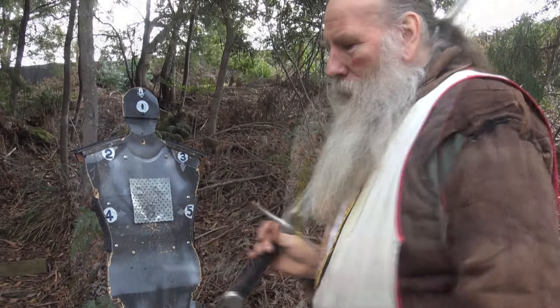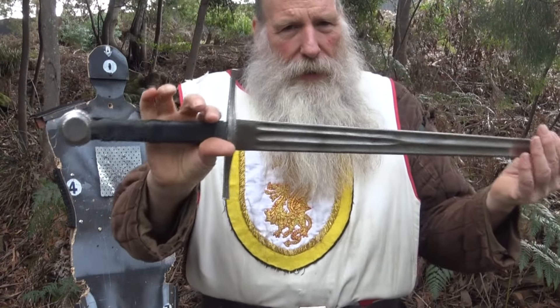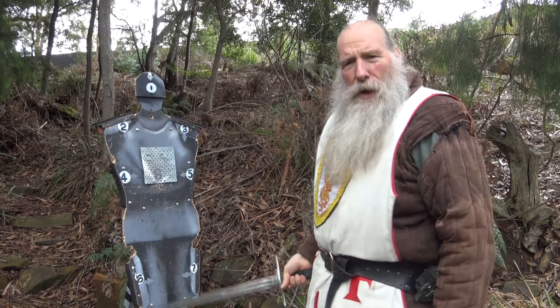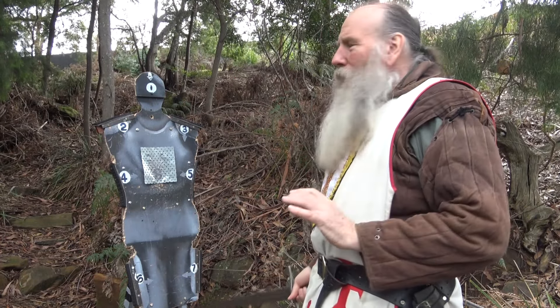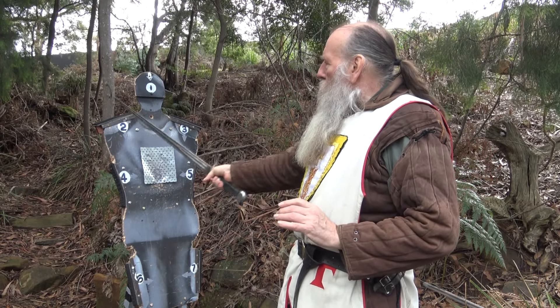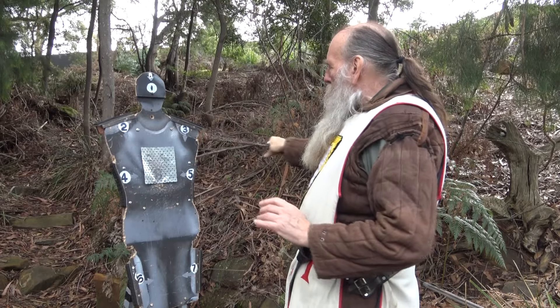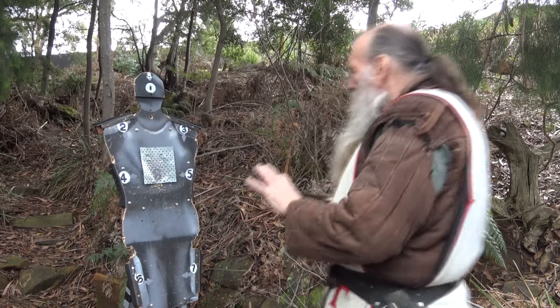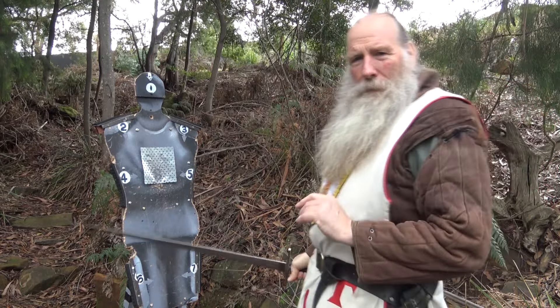I'm showing you first with a single arming sword. Here we have our mannequin, which shows you the eight points that you're allowed to hit. A hit to the head is one, two, three, four, five, six, seven, and eight is a thrust. Those are the only points you can legally hit.